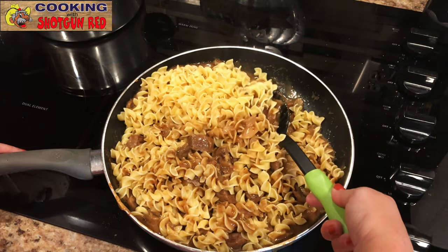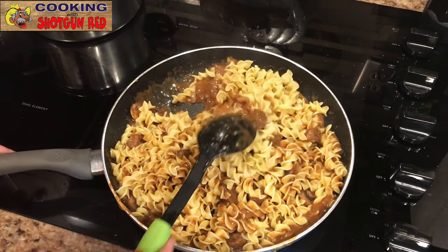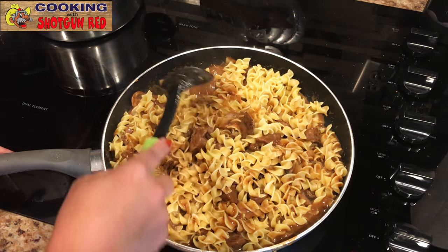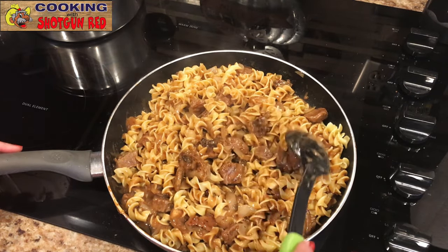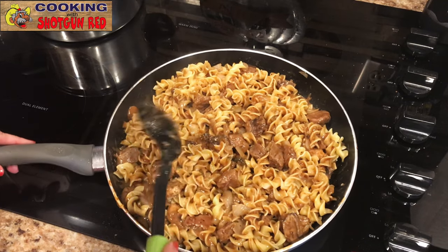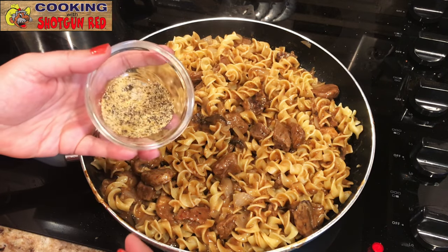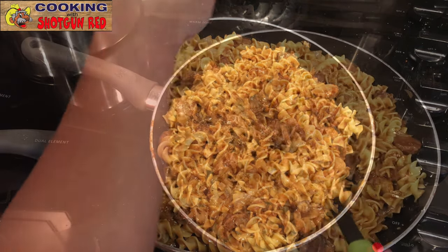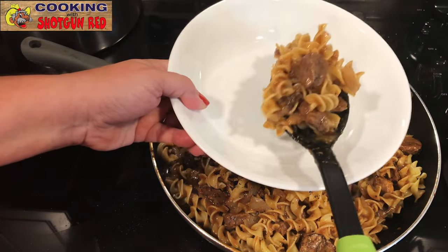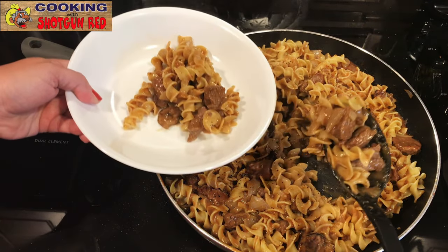We're going to need a bigger skillet! Half that package of noodles fills it perfectly — if we made any more we'd definitely need a bigger pan. We've got the remaining seasoning and we're going to sprinkle that back in. Look at that — it smells so good, guys. That is comfort food right there.